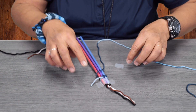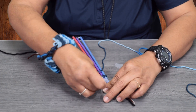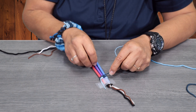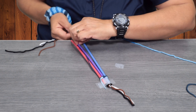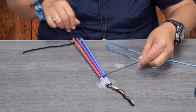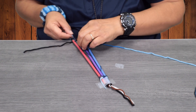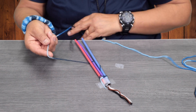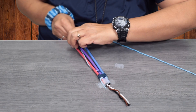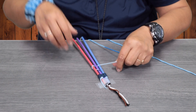So under the purple, over the blue. Then under the blue, over the purple, and under the red. Be careful when you're doing the weaving that these don't get tangled up at the end.